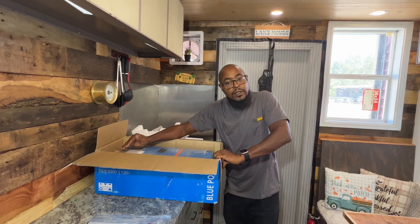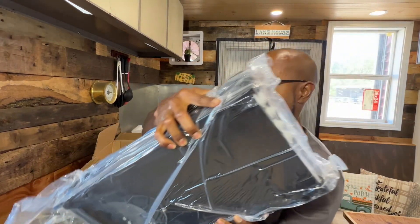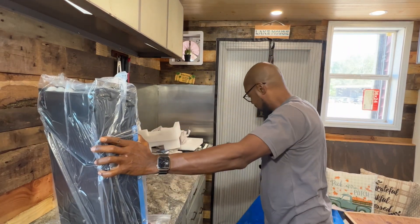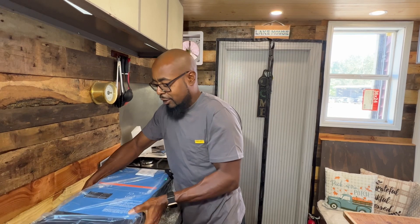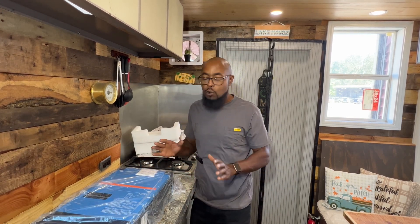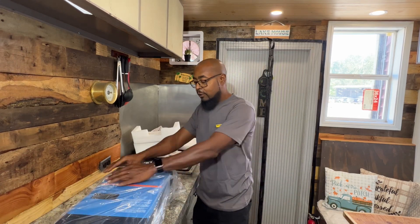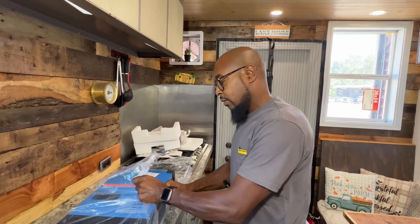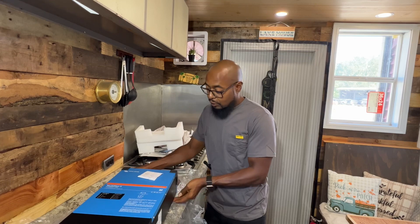This is pretty heavy - it's actually close to 50 pounds, I believe 48. This is a mammoth and it doesn't feel like a cheap piece of equipment at all. This is very heavy, and before I even get it out of the plastic this feels like a quality piece of machinery. It feels great - nice and heavy compared to the other two power inverters I have. This is definitely a great piece of machine.